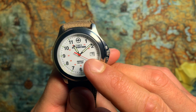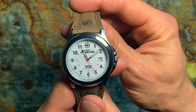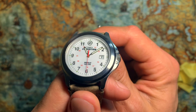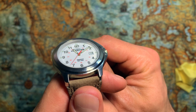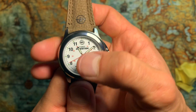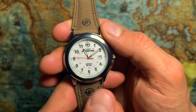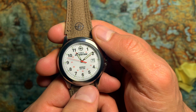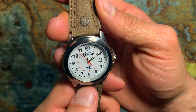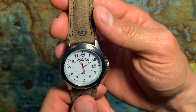I also like the contrast of the red second hand. It has silver-colored numbers and a date function at the three o'clock position. 'Timex Expedition' lettering sits at the nine o'clock position. At twelve o'clock there's a nice logo, and at six o'clock Timex has printed 'Indiglo' and the water resistance rating.